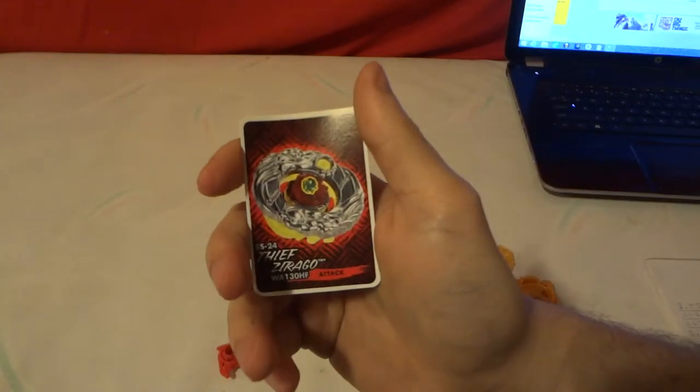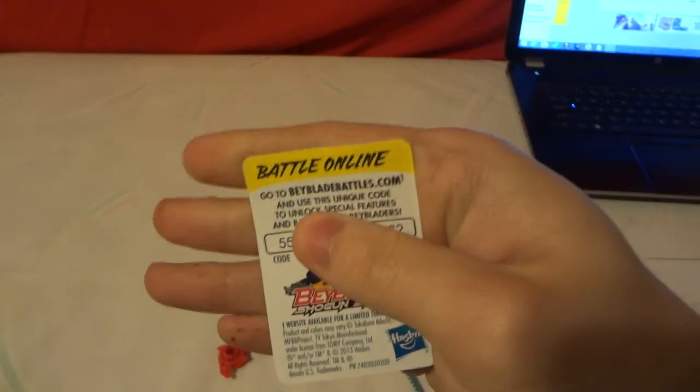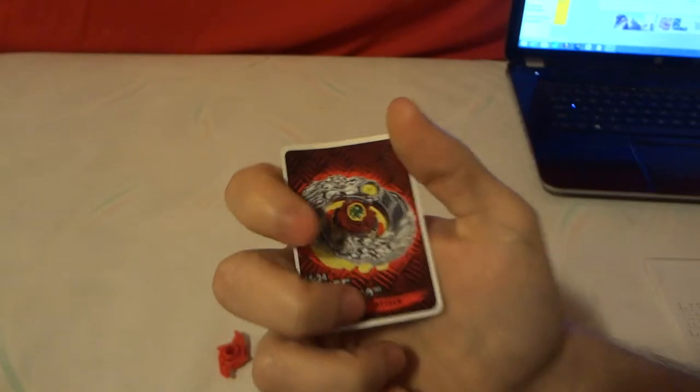Here is the little credit card that they give you — on the back is the code to go on to Beyblade.com. The code is right there on the card.